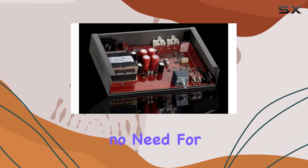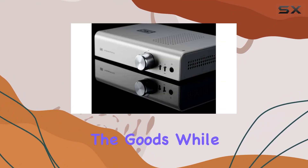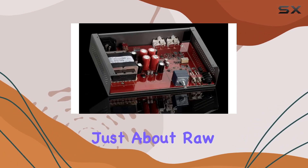And here's the kicker: no need for balanced headphone cables to tap into that full power. The quarter-inch jack delivers the goods while maintaining a low-noise floor, making it IEM-friendly for those with more sensitive ears.